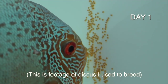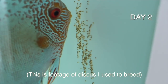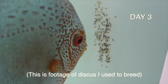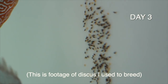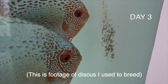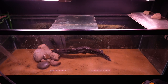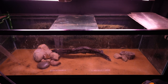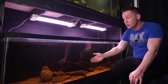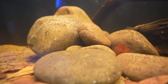Now it comes to rocks. Discus are adhesive egg layers — they're going to lay eggs on a surface. Here's the kicker: you could put in a rock and hope they lay on it, but they're probably going to lay on your filter intake, heater, or the glass itself. It doesn't matter where you think they're going to lay — they'll lay wherever they want. So what I decided to do is take a couple of stone piles and give them two distinct options, with the ability to swim behind and hide and find refuge.